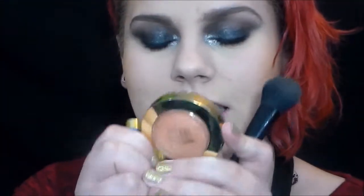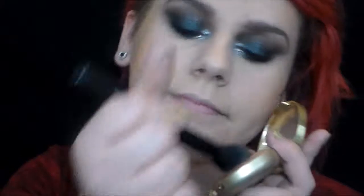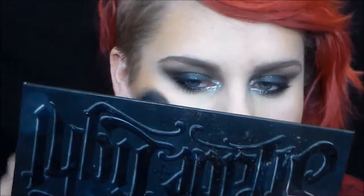Now I'm taking Milani's Luminoso — this is my favorite and it's definitely going in my 2015 favorites. I've loved it this year. And putting that on my cheeks.